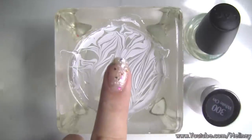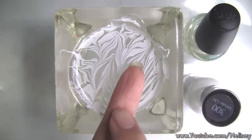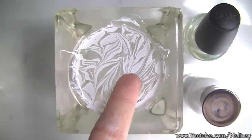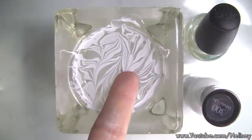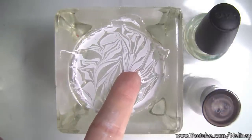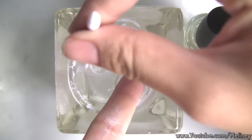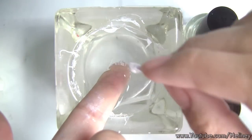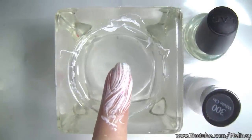Then get your fingers ready and dip it into the pattern with a concentrated area of vertical lines. Hold your finger in the water and slightly blow onto the surface to dry up the remaining nail polish. Then grab a q-tip and clear away the nail polish around your finger. Once the area is clear, take your finger out.